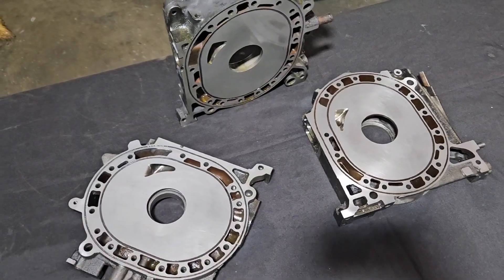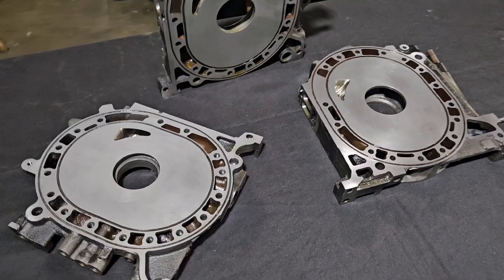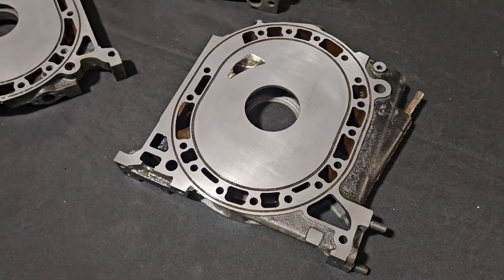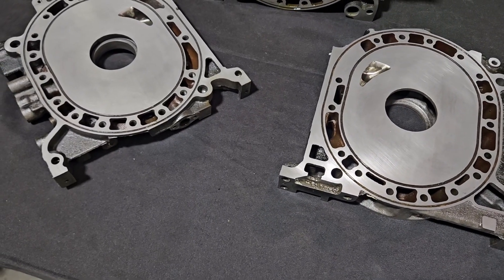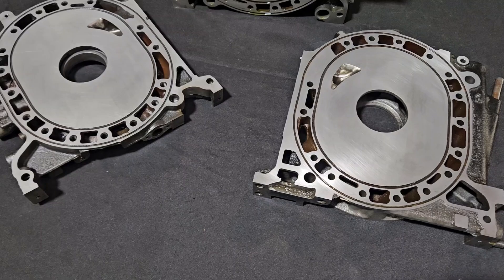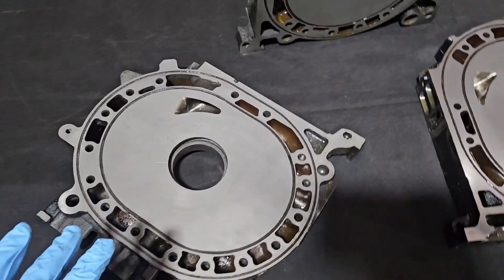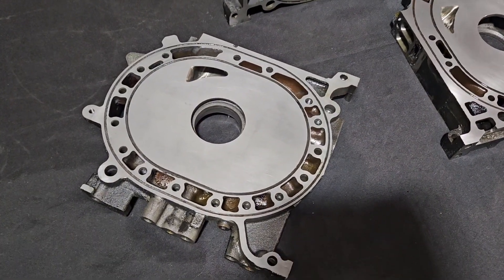And now, magic of the internet, we have a fully lapped set of housings. There ended up being more wear and more corrosion than we originally thought — had to cut off slightly more material, but still very well within the allowable specs from the Mazda OEM books for resurfacing housings.